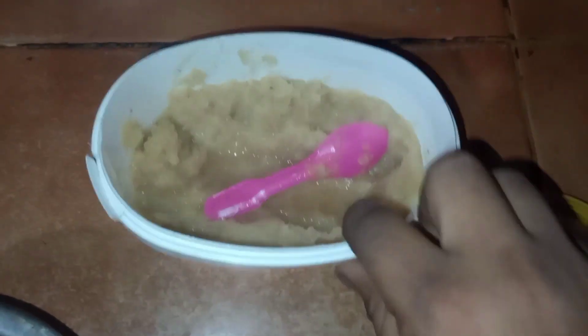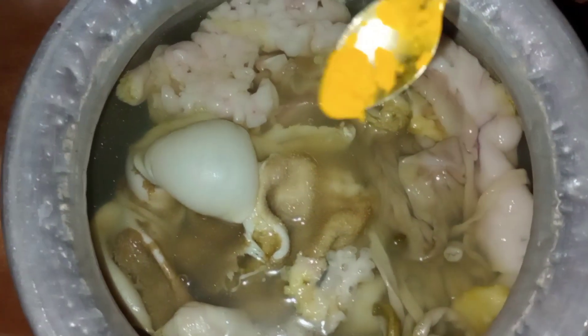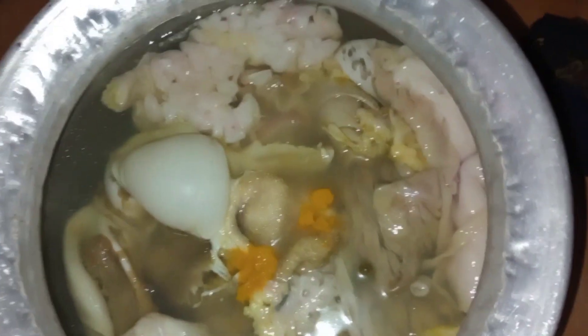I'm going to add 1 teaspoon of the ingredient.